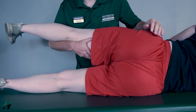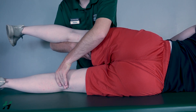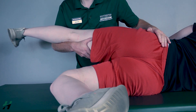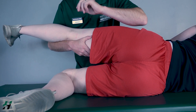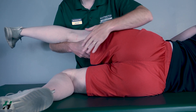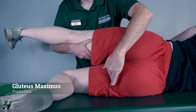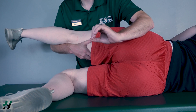Now to test for the gluteus maximus, I will have her knee bent and then perform hip extension. Bring that back for me. Because there was movement, that is classified as a two. If there is no movement, I will palpate at the crease. If I feel the gluteus maximus firing, that is a one; and if I do not feel it firing, that is a zero.